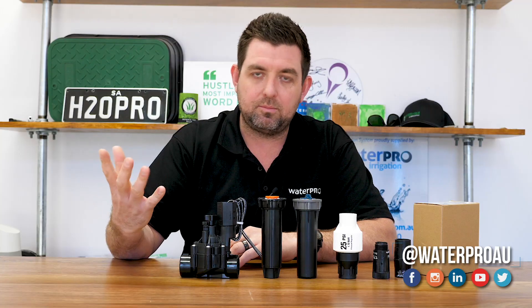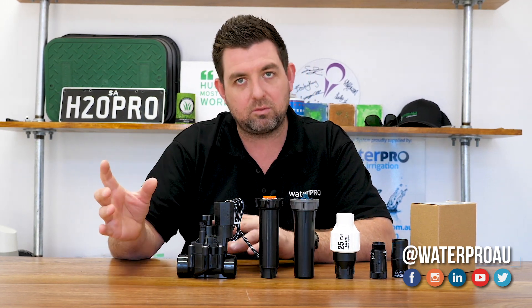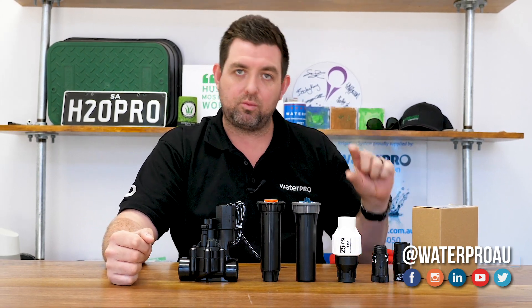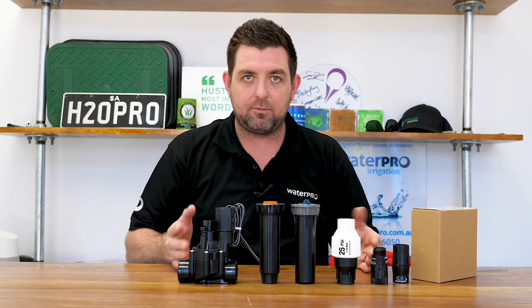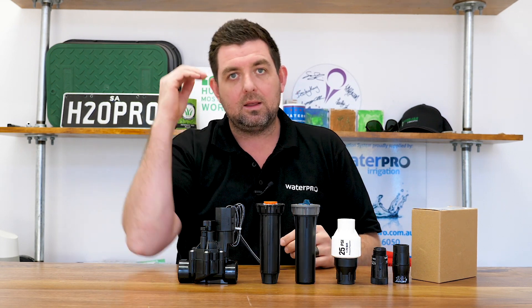Irrigation products — drip tubes, sprinklers, solenoid valves, PVC pipe — everything has a pressure rating that it can handle. And then the sprinklers and the drip tube have an ideal pressure range that they need to operate in to enable them to operate at their optimum. All of the flow data that we get from drip tube manufacturers and sprinkler manufacturers is tested at a certain pressure.